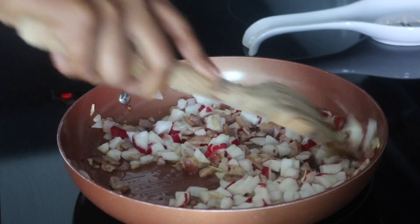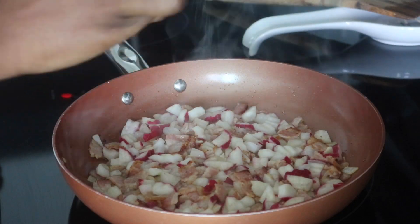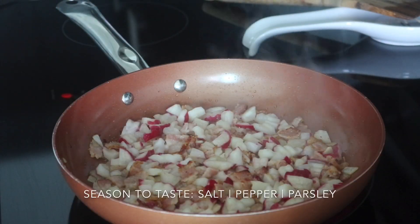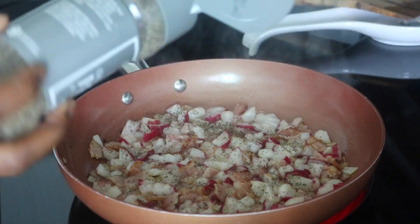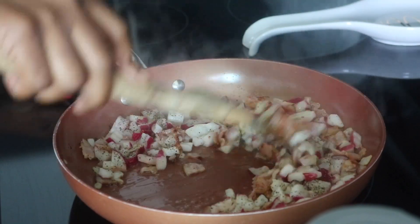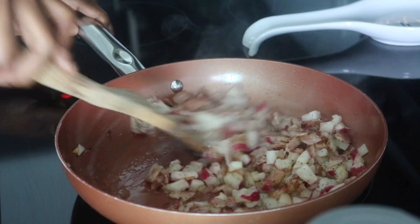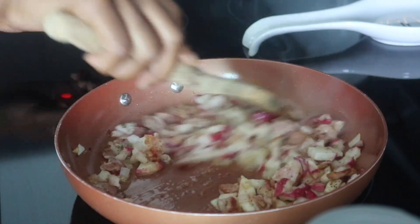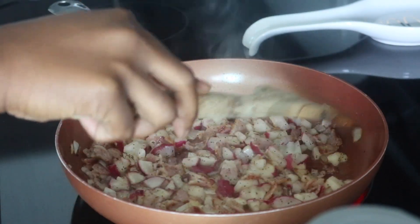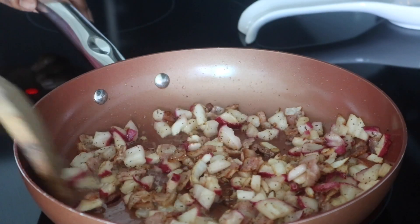Time to season up the dish! The seasonings are pretty simple — just salt, pepper, and some parsley. I like to season to taste. If there are any other flavors you want in your breakfast hash, feel free to add them in, but I'm keeping the recipe exactly how my mom made it, just without the potatoes. I mix everything around making sure every radish is coated with seasoning, and let it continue to cook until the radishes brown and soften up.